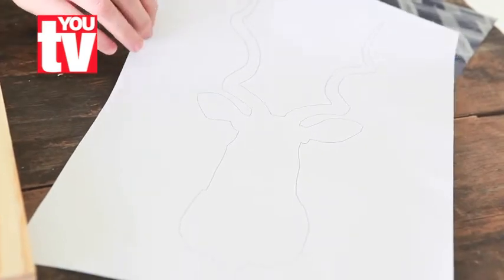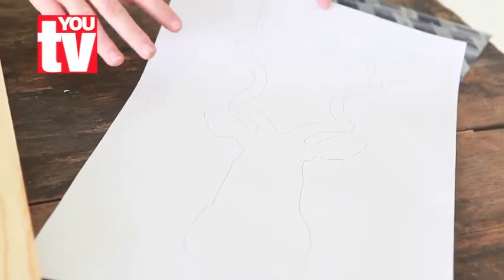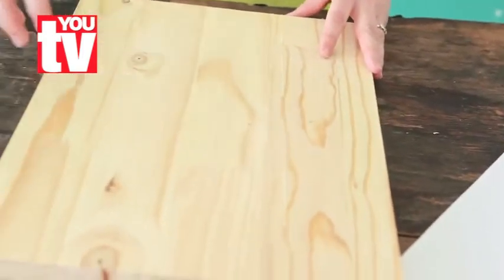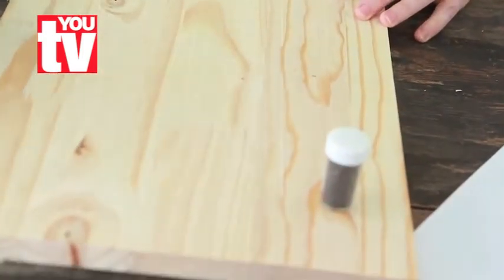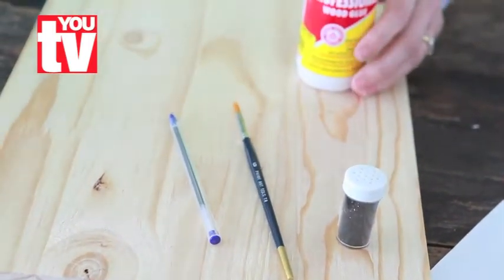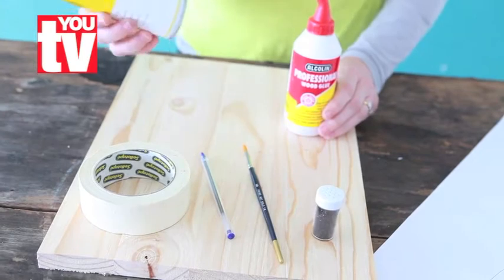You can download this buck head design from Hugh's website. You'll also need carbon paper, a piece of wood, some glitter, a paintbrush, pen, cold glue, masking tape, and artist fixative.